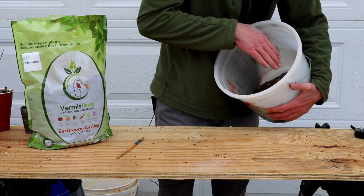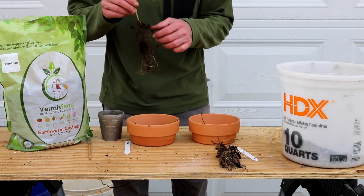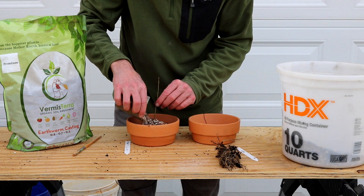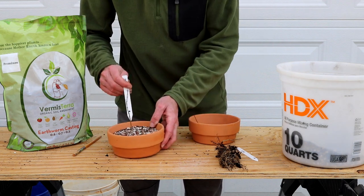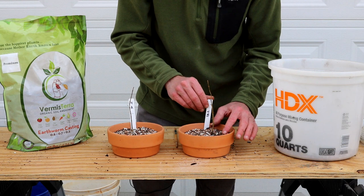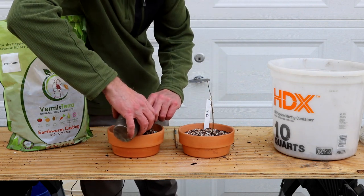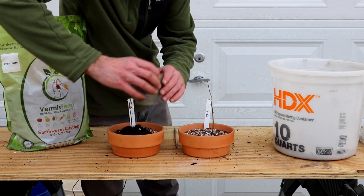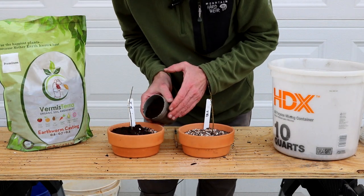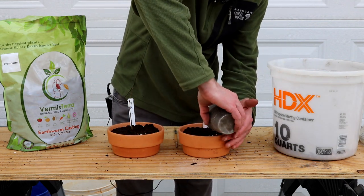For group 4, we're using my standard bonsai mix but dressing the top of it with Vermis Terra worm castings. The reason for this top dressing is that it still provides drainage at the bottom — it's just the top layer that might get a little less drainage. We might have a best of both worlds here, very similar to the tea bag approach.